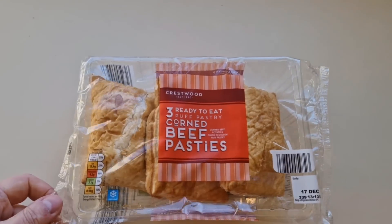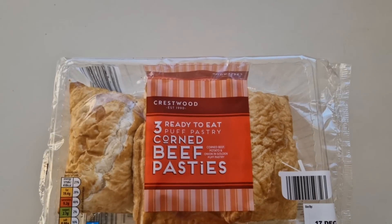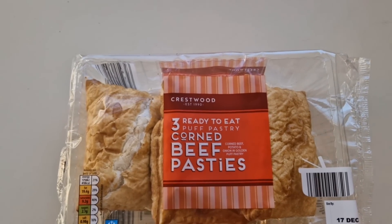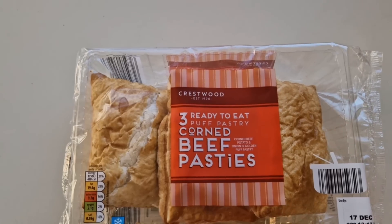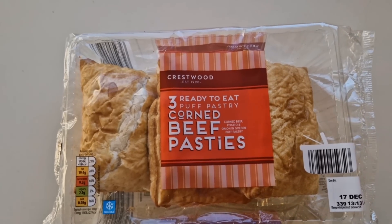How are we doing out there? I hope you're all spot on. Thanks for watching the video. I've been shopping — I've been to Aldi. Come and have a look at what I've got. Having a little walk around Aldi as you do, I came across these. Now they're not new, but I haven't seen them and I haven't had them. I do like corned beef, so I thought I'd get them and see what they're like.